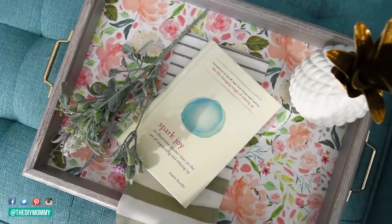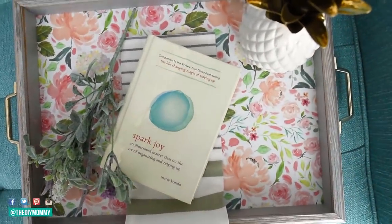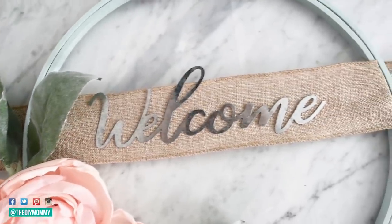Hi everyone, it's Kristina from thediymommy.com and today I want to share with you 3 sweet DIY room decor ideas for spring.